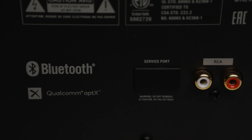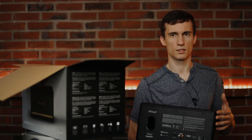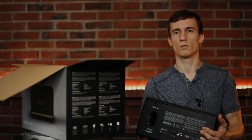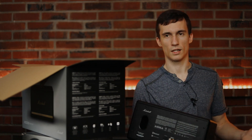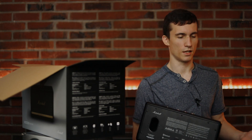I should mention this speaker takes RCA input or Bluetooth 5.0, though I'm not sure if it's backwards compatible. The power this thing accepts is 100 all the way up to 240 volts. Designing it to accept 100 volts is probably a good idea, because if it only worked well at 120 volts you could run into issues with other high-power devices on the same circuit.